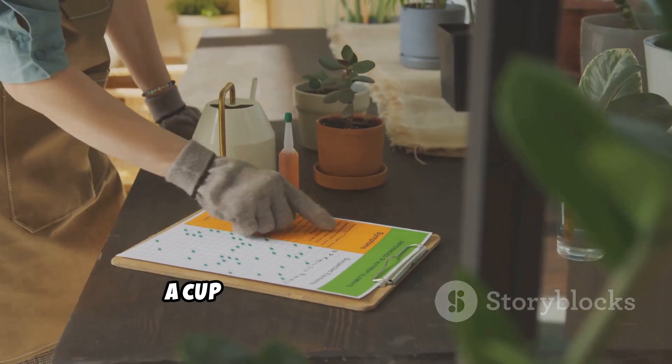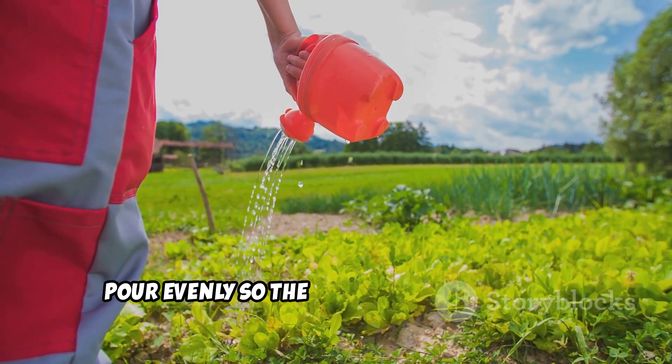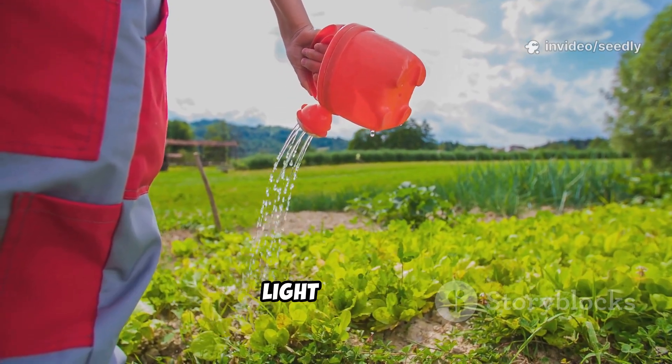For potted plants, a cup or two per pot is enough. For larger beds, pour evenly so the whole root area gets a light drench.